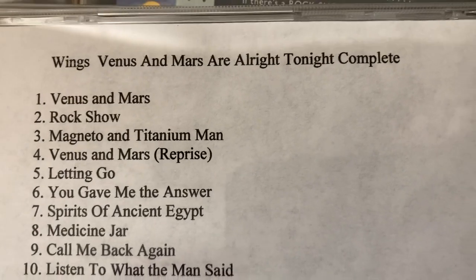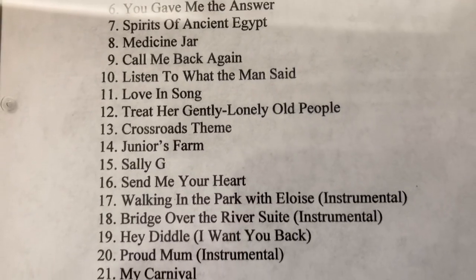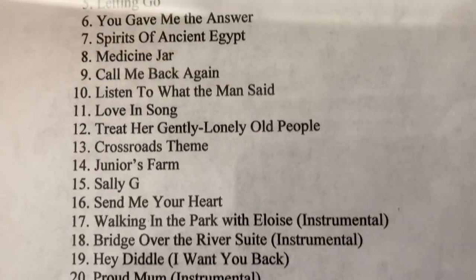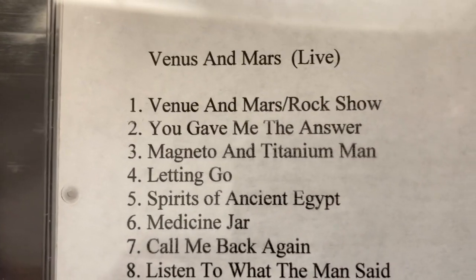Venus and Mars, Venus and Mars are all right tonight - complete, please make it complete, please please. And nothing to see there. And I made another one - Venus and Mars Live, I thought I'd make my own live album.